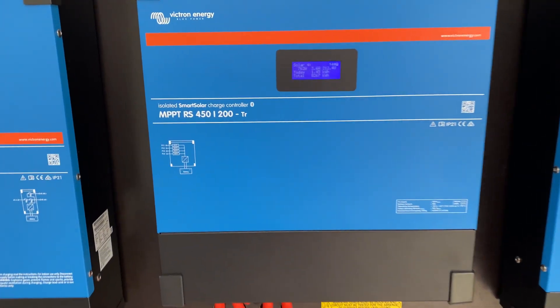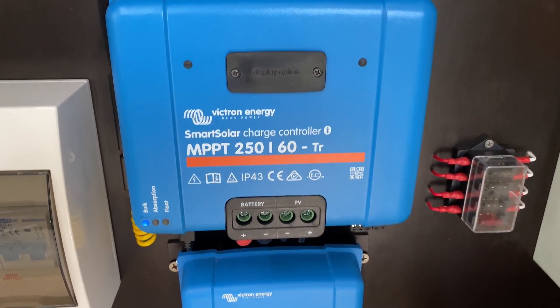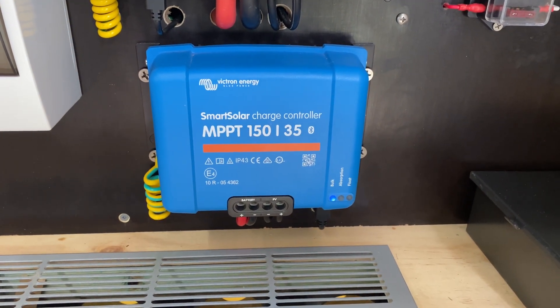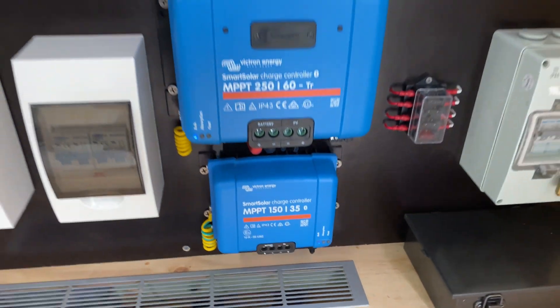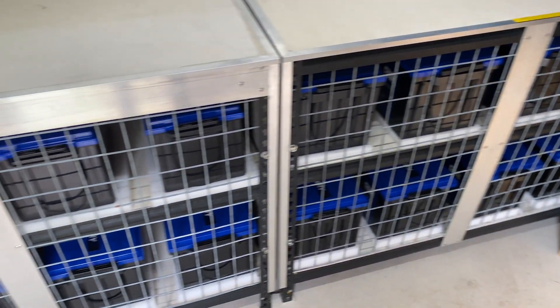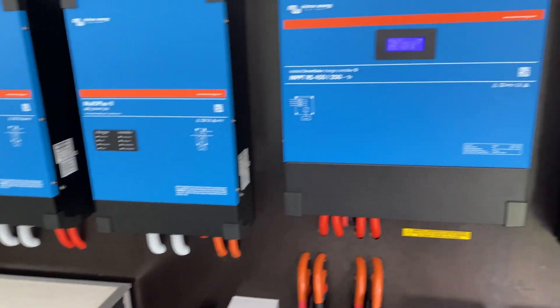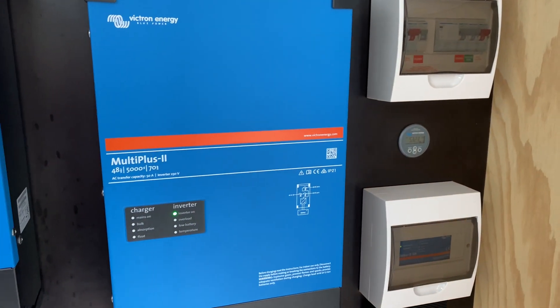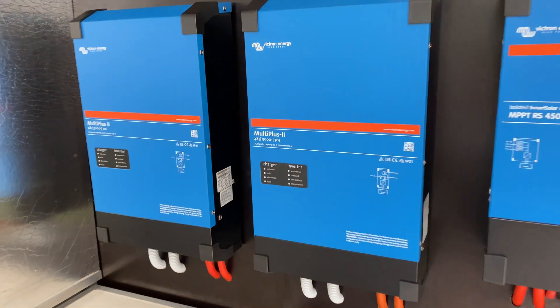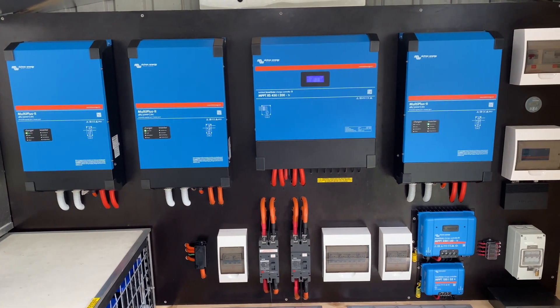We have three MPPTs: the 450-200, the 250-60, and the 150-35. These all feed into our battery bank, and then the house is supplied from the three parallel Multi-Plus units. I'll take you outside now and we'll go through the arrays, show you how they're wired and the different configurations.